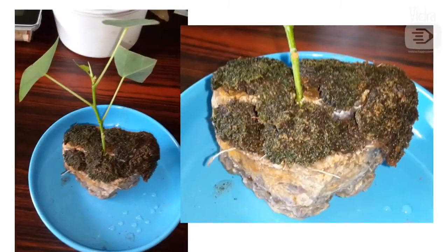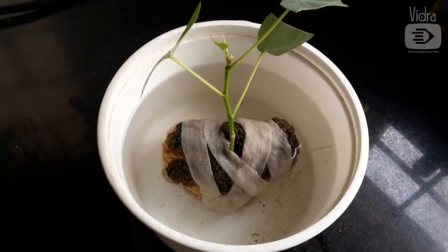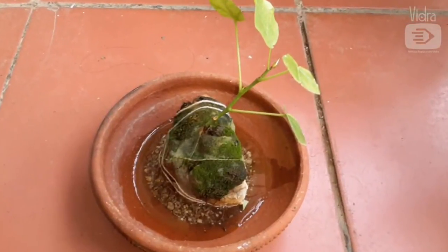So I placed the roots into the cavity, sprinkled some soil over it, and covered it with moss. Then I wrapped some strips of cotton cloth around the whole thing and submerged it into water. The water level was just touching the level of the moss. I later moved it to a shallow tray.